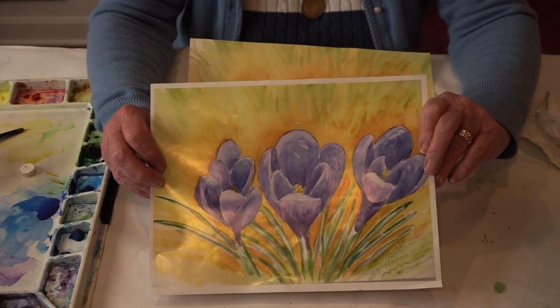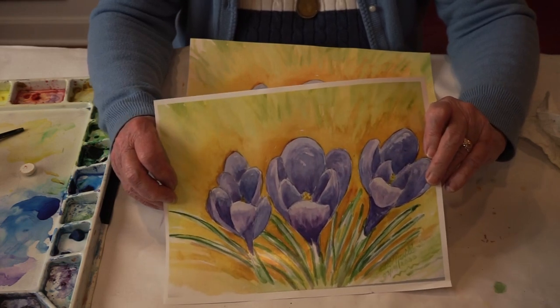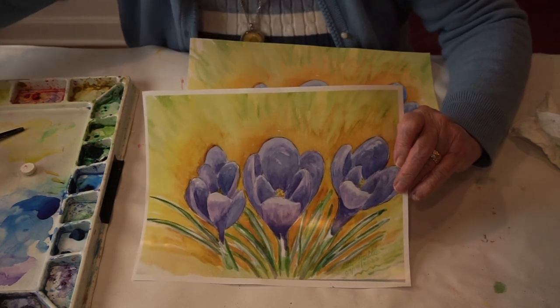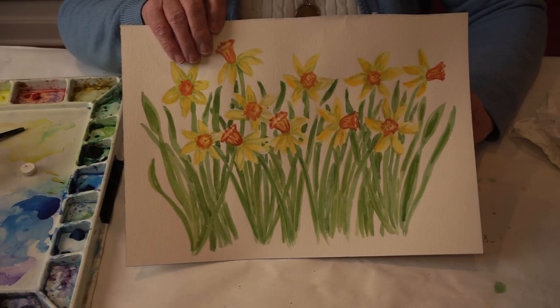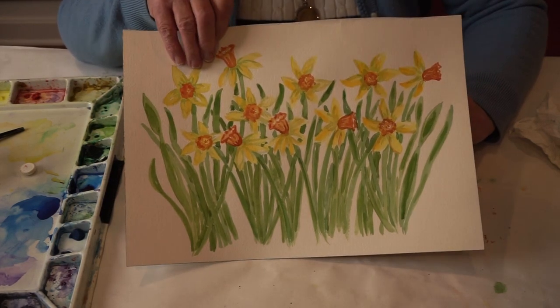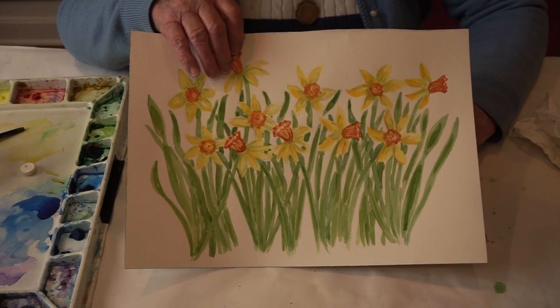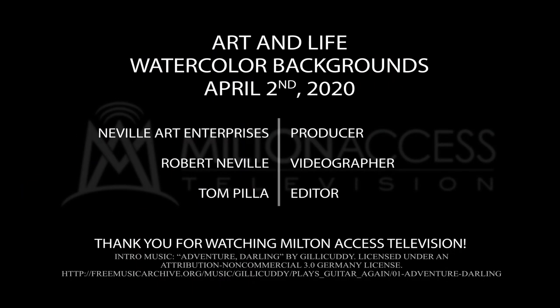So I hope you enjoyed this. Stay tuned for the next Art and Life episode — we're going to continue to work on backgrounds, and especially we're going to work on another painting I did of daffodils. So we're going to try to discover how to paint daffodils and we're going to put a background on this one. See you next week for Art and Life with Beth Neville. Thanks for watching.